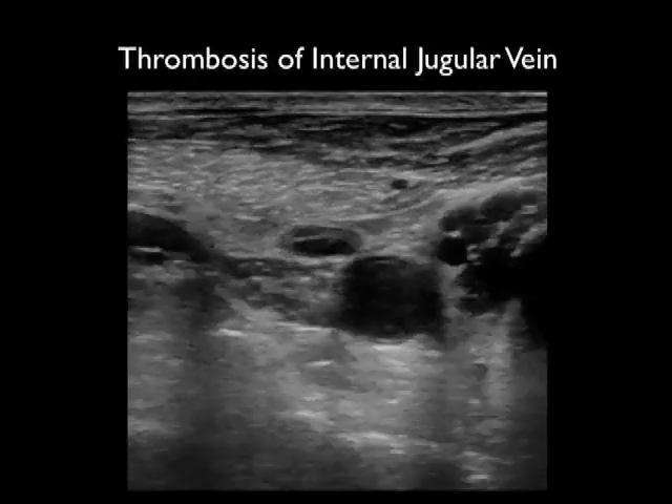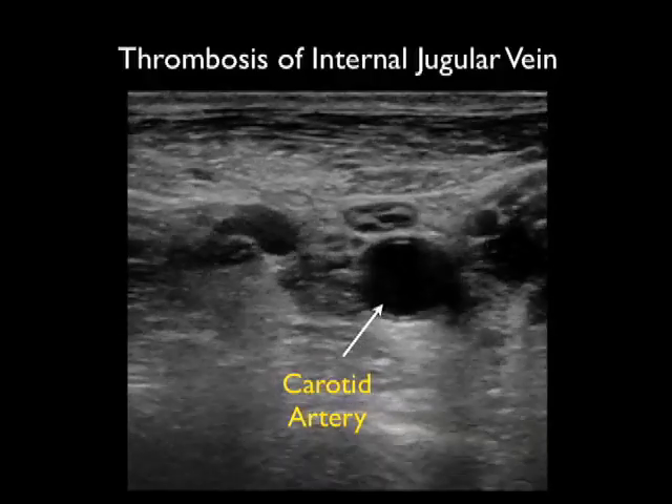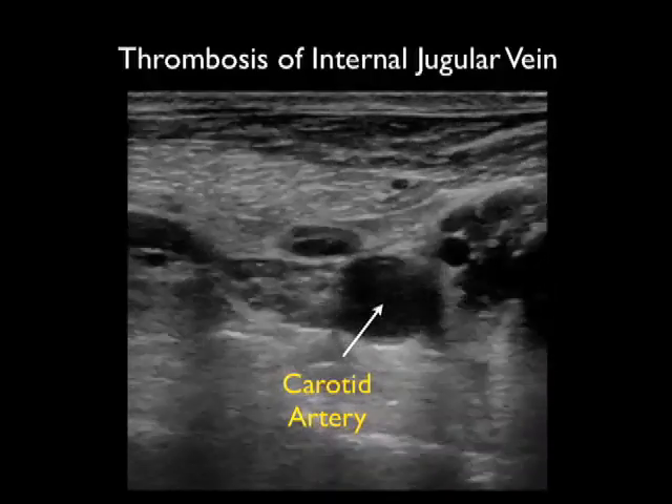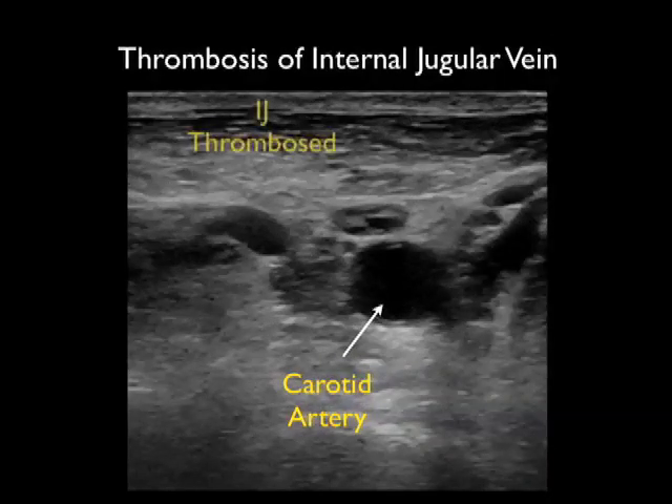Let's end this module with a possible pitfall that can be avoided by first looking with ultrasound. Here we have a patient who's had a prior central line and we can see a thrombosed internal jugular vein with echogenic material on top of the carotid artery. When we push down with the probe, the internal jugular vein failed to compress. In this patient, it would be best to look for an alternative area for puncture of a central line.